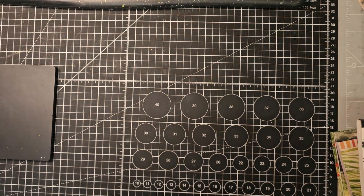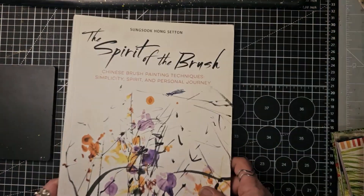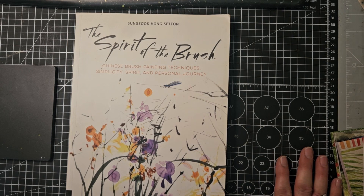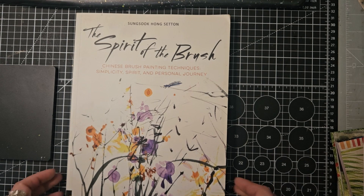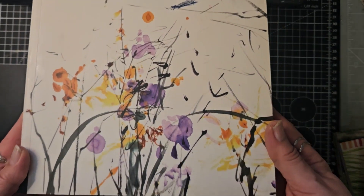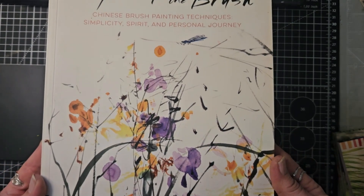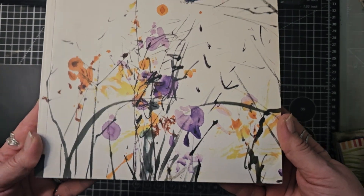What have we got next — still in the same theme — we've got The Spirit of the Brush: Chinese brush painting techniques, simplicity, spirit, and personal journey. Sung Sook Hong Setten is the author, and I just love the movement on that front cover — it's beautiful.